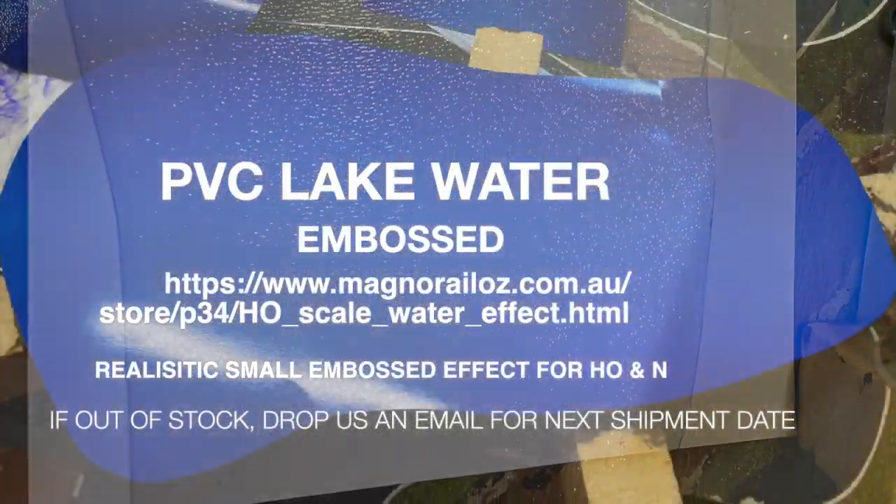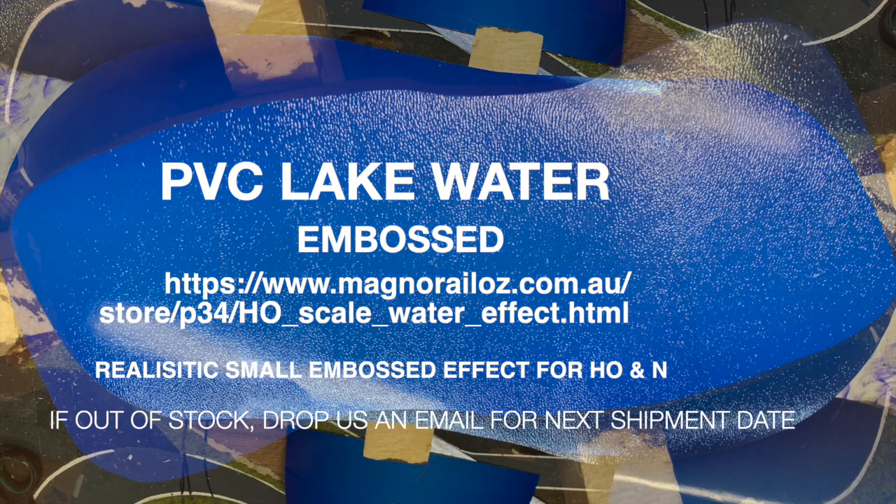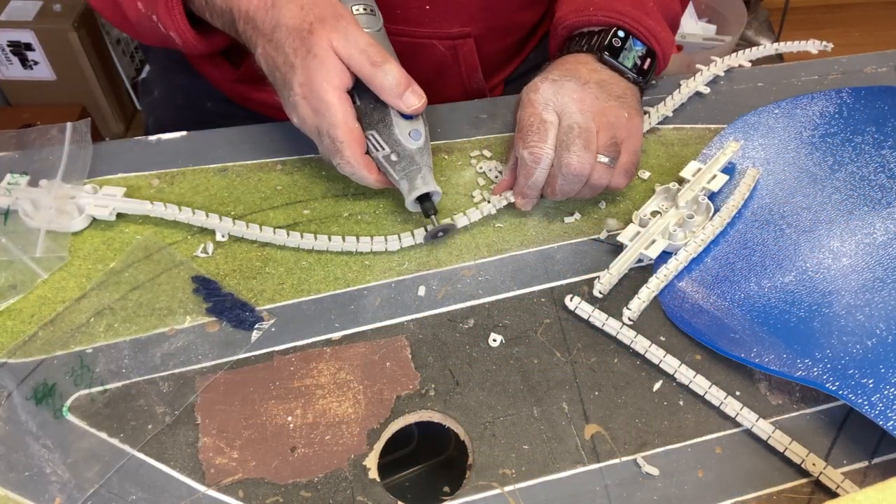What I like to use is our embossed lake water, which we're currently out of stock of. If you're interested, send me an email and we'll put you on the wait list for it.